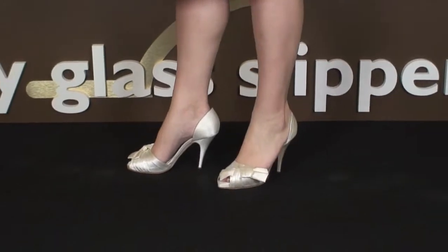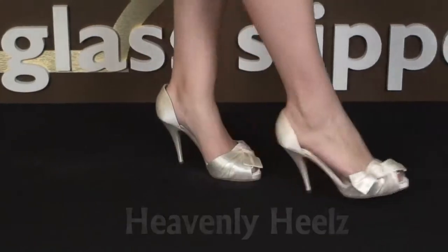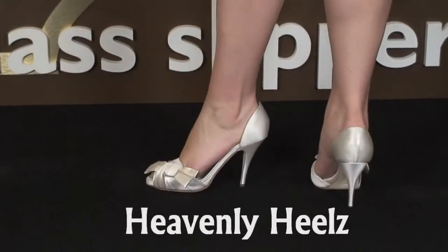There was a gap at the back of my heel, but I couldn't simply go to a smaller size because the toe box was already rather snug. Instead, I used Heavenly Heel shoe cushions in back to fix the problem.